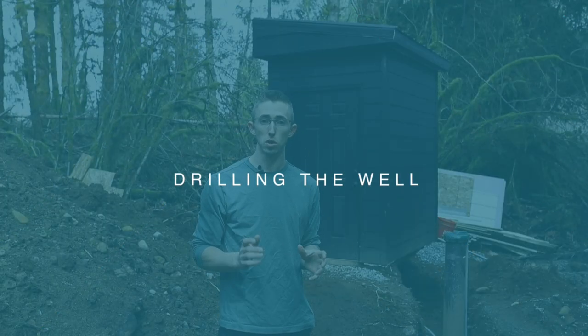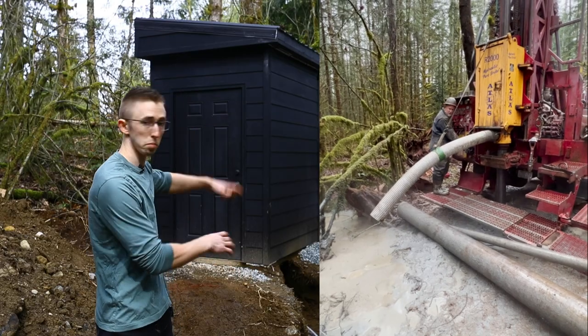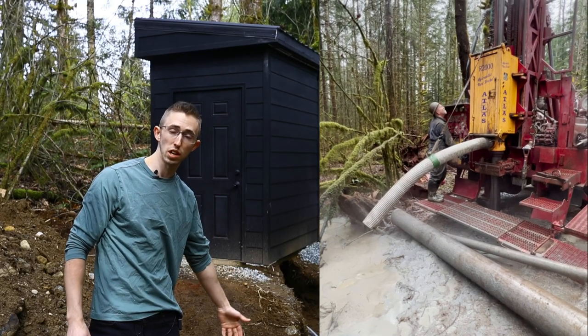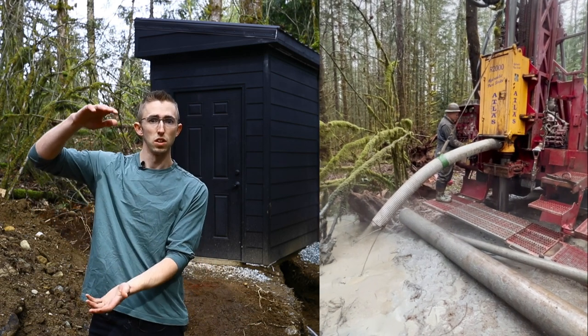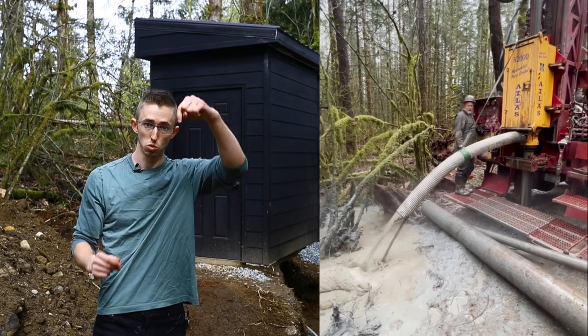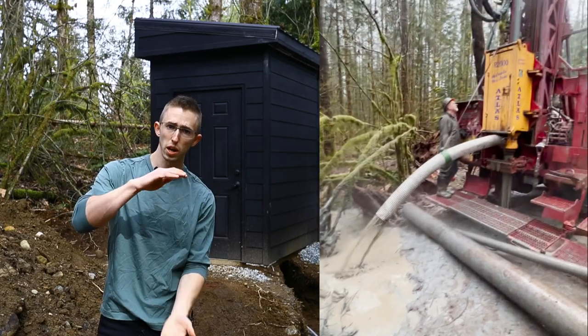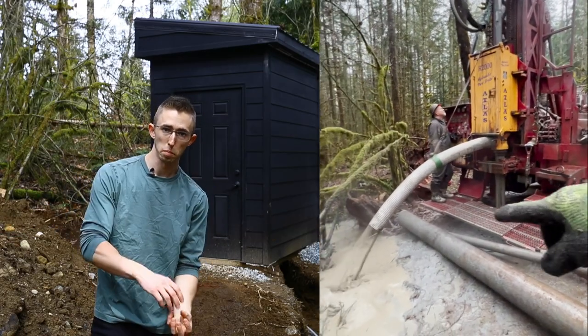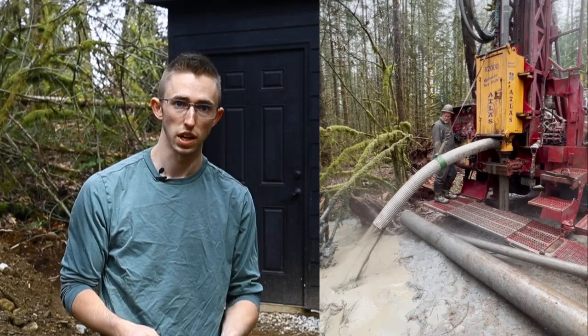About a month ago, I got the approval to drill the well, so I reached out to my well driller. He came out, they brought their big rigs on here, and drilled down 170 feet until they got below the static water level. There's a water table, and they drill an extra 30 or 40 feet below that water table, so that as the pump sucks up water, more and more water just flows into the pipe and you have that steady stream of water.